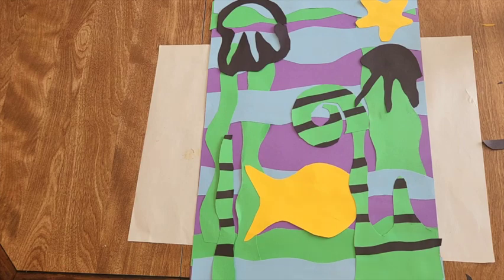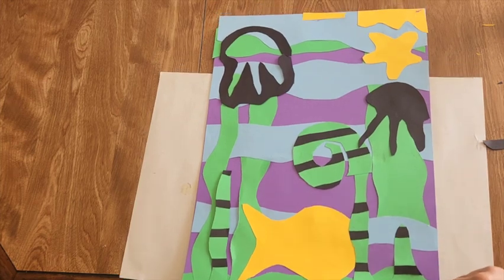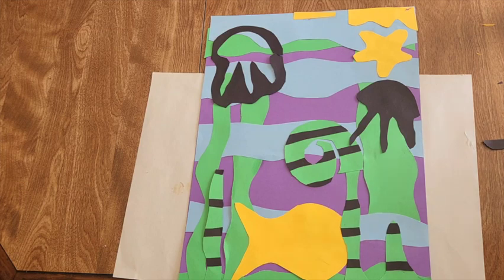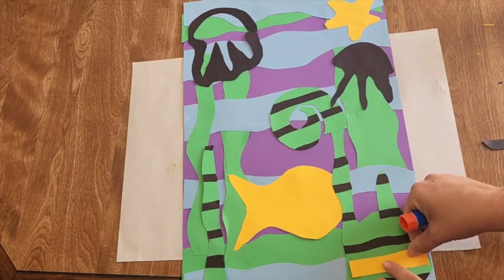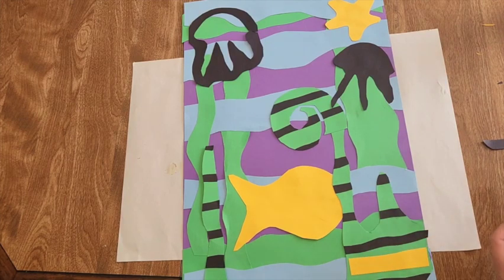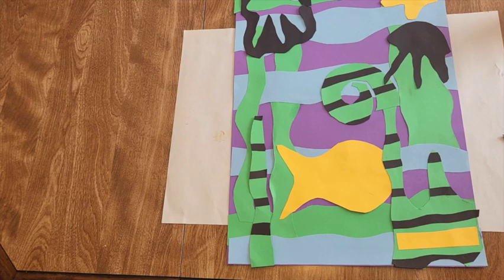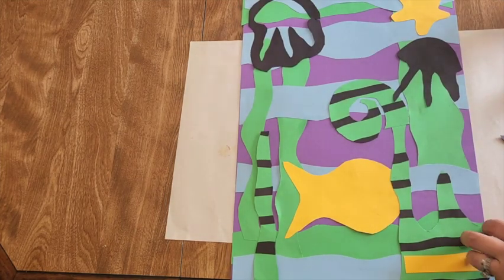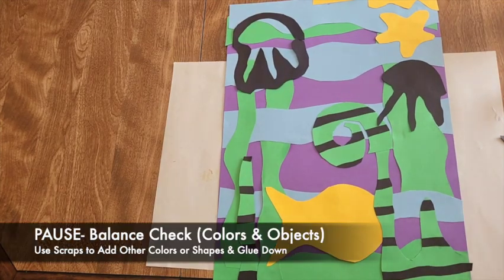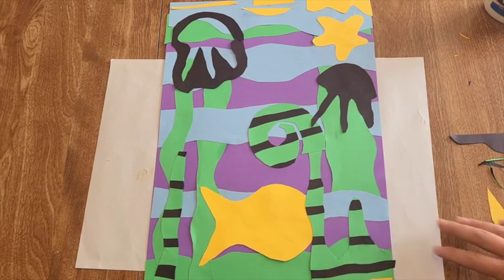Once you've glued down your main pieces, do a balance check. Notice if you have yellow in one area — you might want some yellow somewhere else. Start going through your scraps and adding to your shapes to make it more interesting and balanced. If you have a color somewhere, find a way to echo it elsewhere using those scraps.